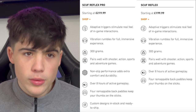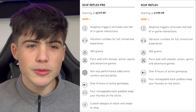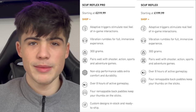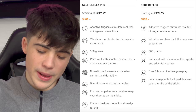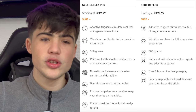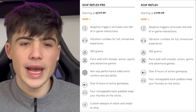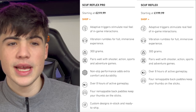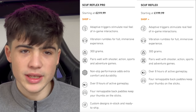If we step the price up to the SCUF Reflex Pro, we start at £219.99, with adaptive triggers to simulate real feel in-game interactions. You still have the vibration experience — all the vibrations you get with the normal controller — plus added non-slip grip, extra comfort and durability. You also get the same weight of 300 grams, and it's built for shooter, action, sport and adventure games.